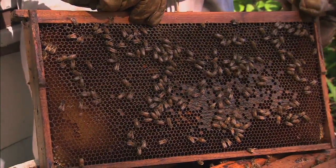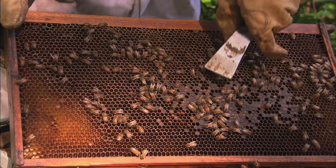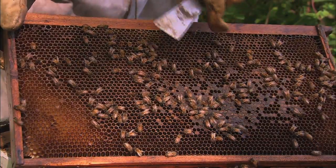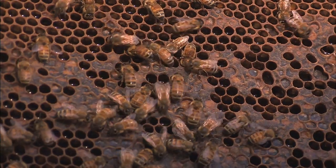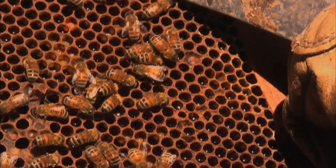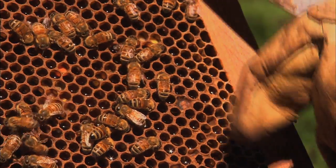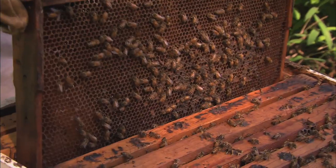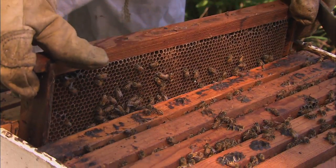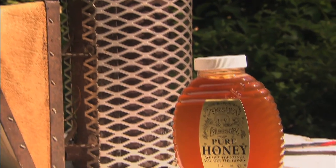They've already got lots of nectar. They'll spend their evenings fanning this and evaporating it, getting it down to the proper consistency before they seal it off. Here's some that they have that's already sealed. And there are even a few little cells with pollen in it. You see that light-colored pollen — that's probably the tulip poplar pollen, because they also gather the pollen from the flower, not only the nectar. Over the two or three weeks that the tulip poplars are in bloom, sometimes they'll make more than 100 pounds of honey per hive.